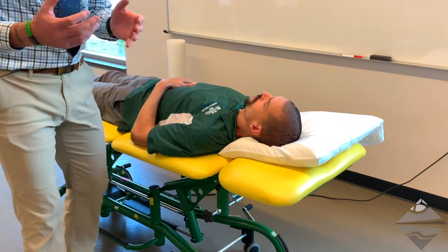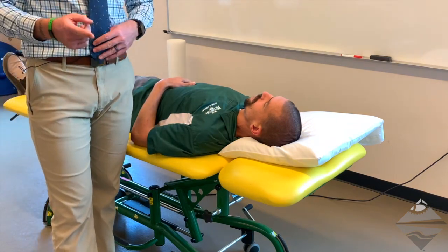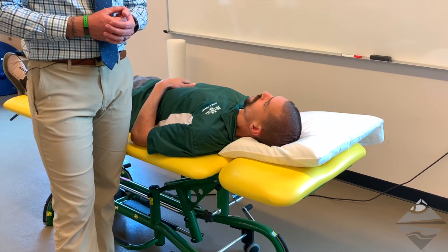Have a go with a peer or colleague for upper limb neural tension test one, two, and three, and let me know if there are any questions.